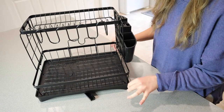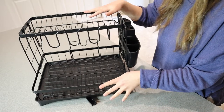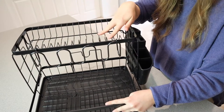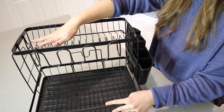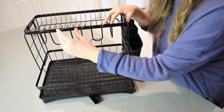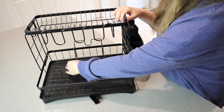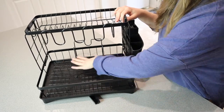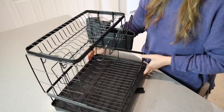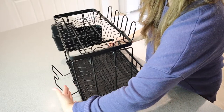I just wanted to show you what some of these different parts can be used for. Obviously you're going to do what works best for you, but this upper area would be perfect for smaller plates or bowls, and then these are little cup racks — there are four of them right here. There's room for larger dinner plates over in this area, as well as bowls back here. This section is curved more for bowls, so it would be ideal for bowls back here.